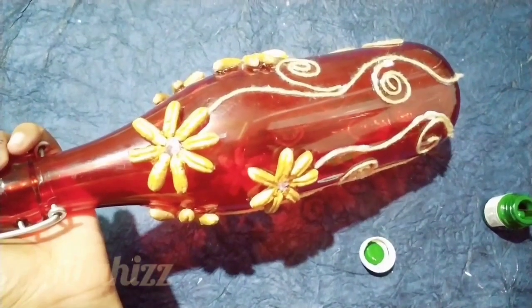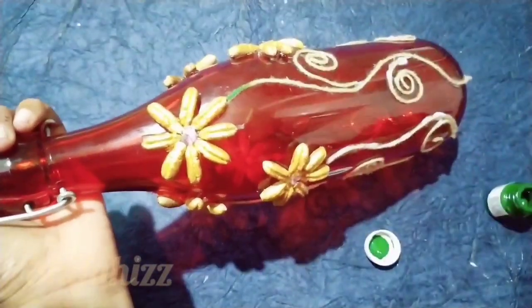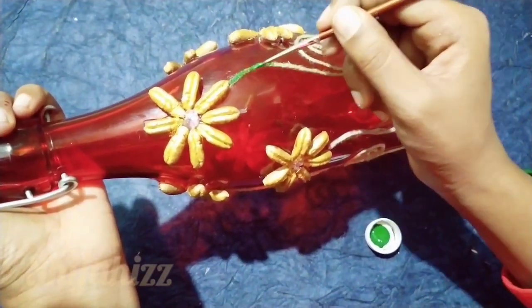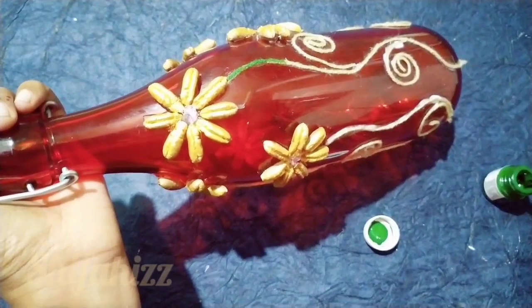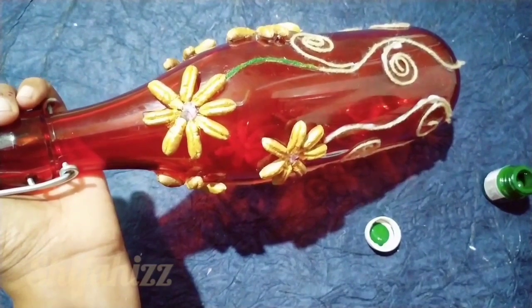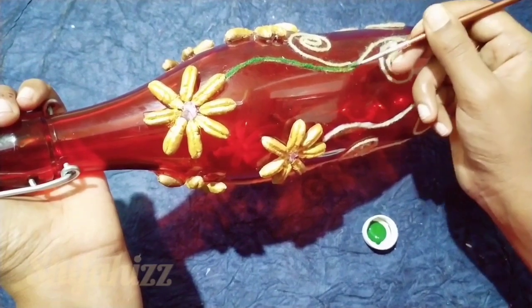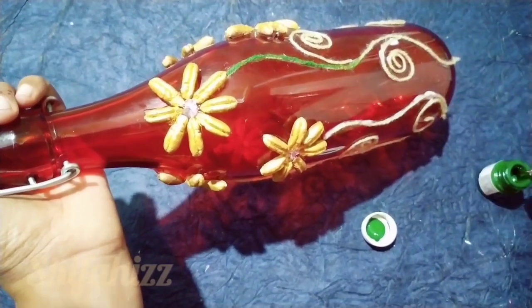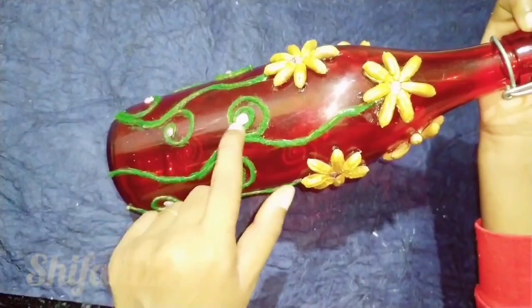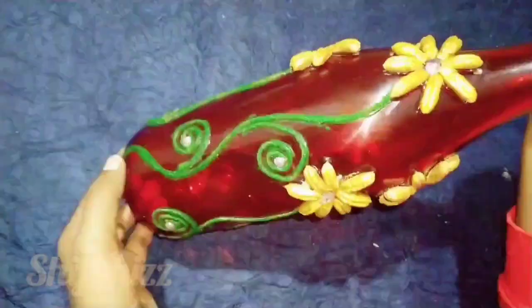Now I have to add a green color. Now we have to add branches. Now we have to add a green color.